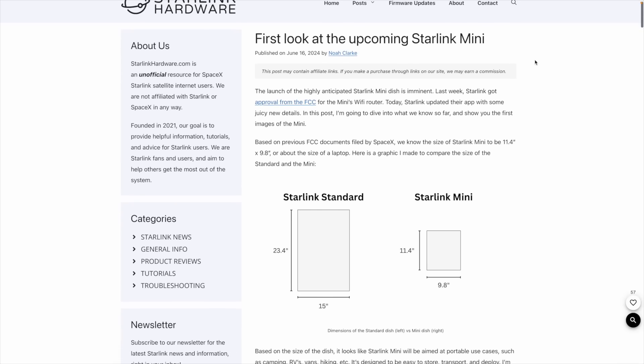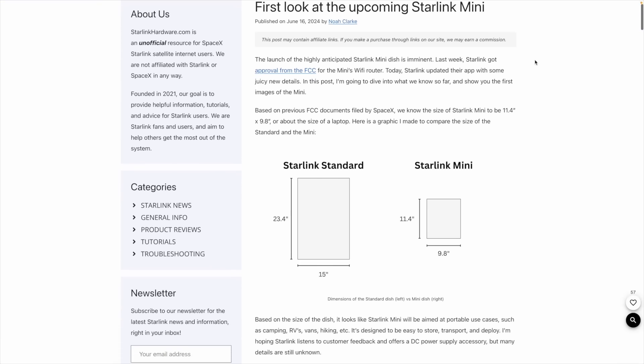It started off with an FCC approval that we saw come through on the Starlink Mini's router module, and then it escalated further when we got a Starlink app update. The app update gave us a lot of information, including our first look at what the Starlink Mini actually looks like. I wrote that on the blog post yesterday, so I broke that story. But before we jump into what's brand new, let's talk about what we already know.